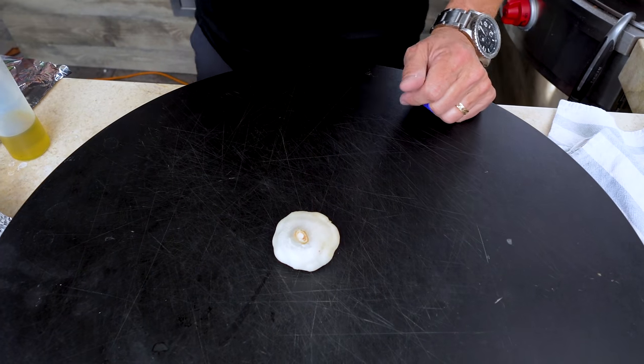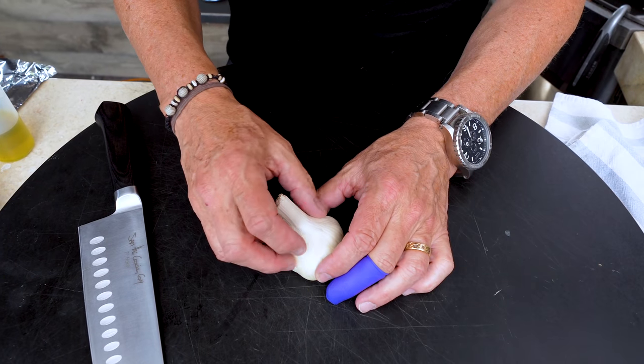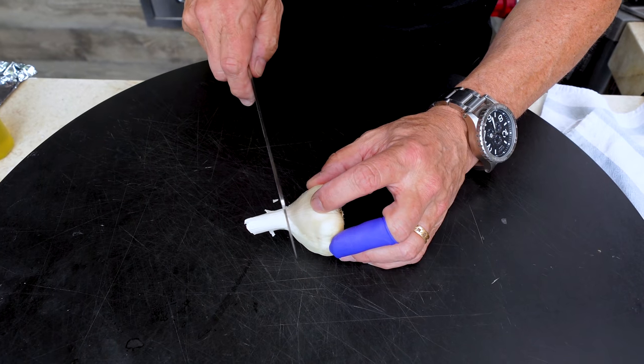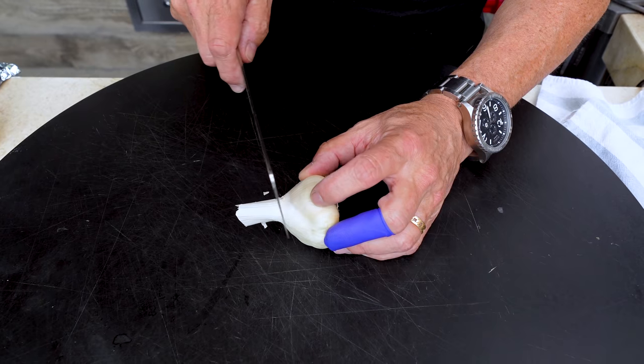Roasted garlic begins with a head of garlic. Here's what we do. We want to expose all of the cloves, so we take our knife and cut down about three-quarters of an inch from where the stock part starts.